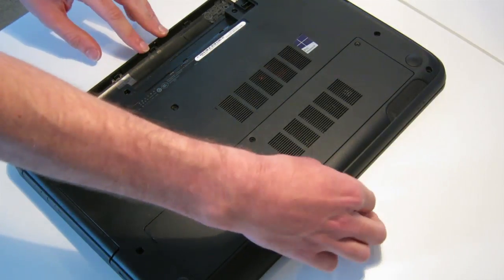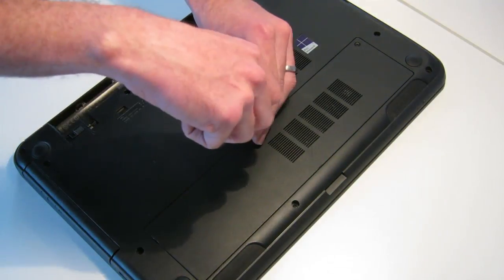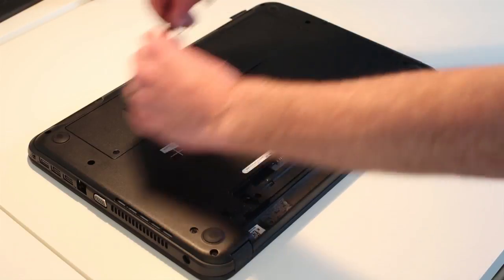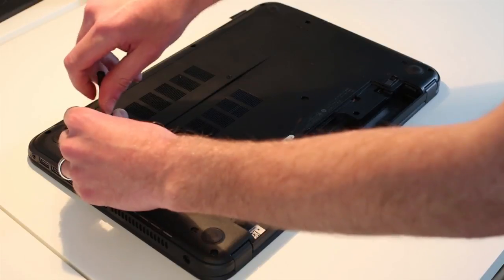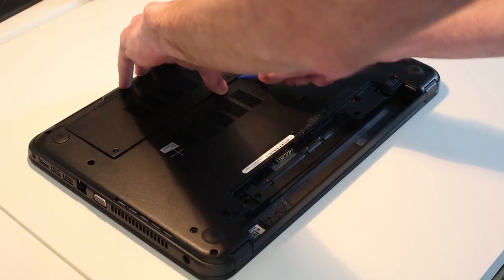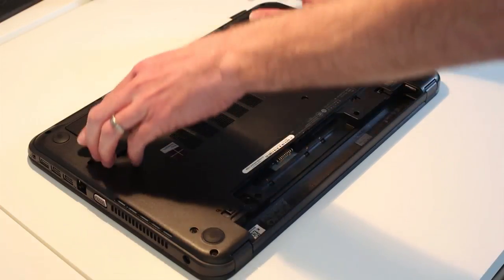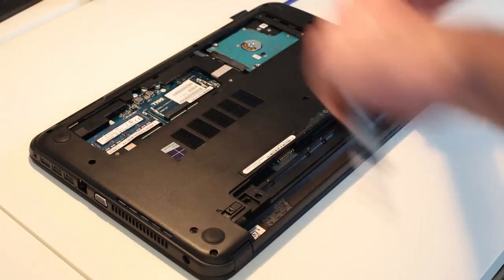Next up we have an SD card which has already been removed but would normally live in the front here. Next the access panel needs to come off — there are two screws on the bottom of the laptop. These appear to be retained in the panel so don't actually come out. That will lift the panel as we unscrew it, and then the pry tool along here should just help to release the panel. Work along that bottom edge just to unclip the panel and release it.